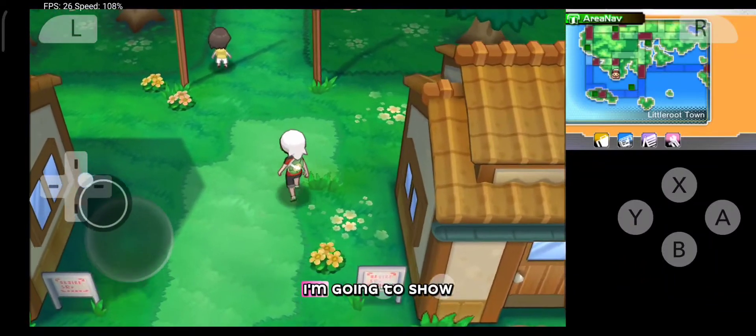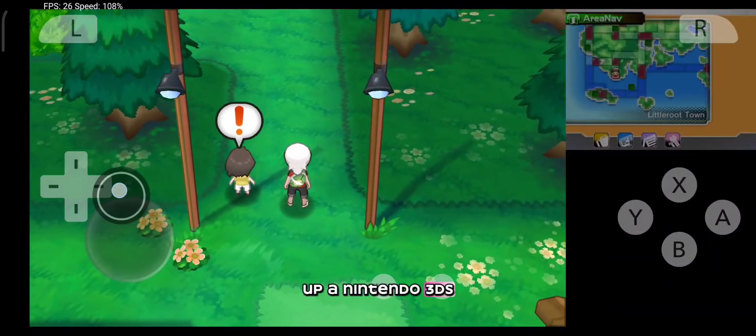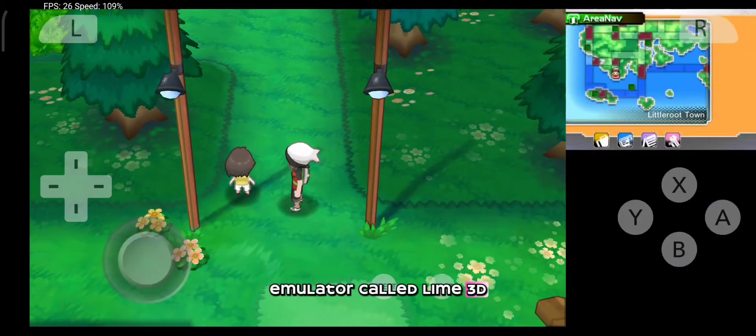Hi everyone, in this video I'm going to show you how to set up a Nintendo 3DS emulator called Lime 3DS.